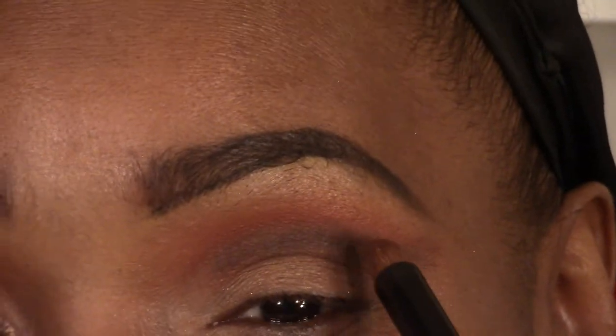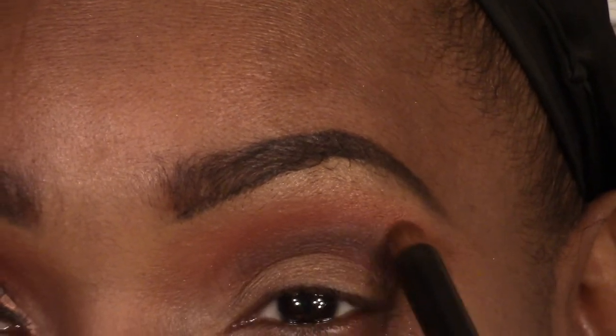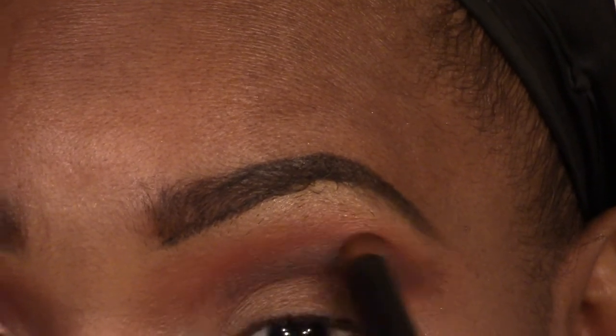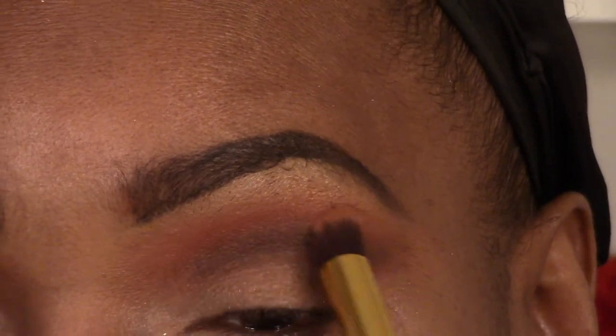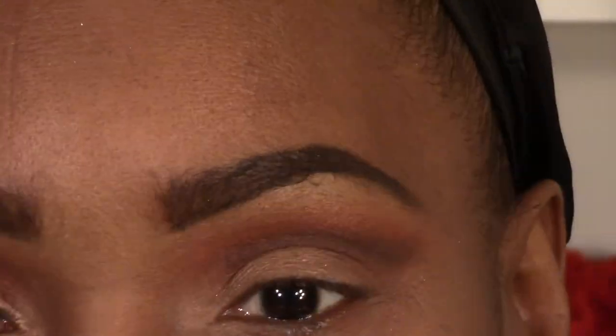You already know what's next — we're going to start all the way over again and blend it. I'm not adding any color; it's whatever is on the brush is what we're using.